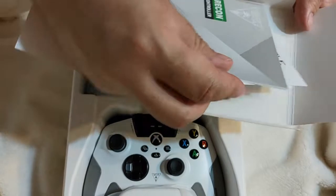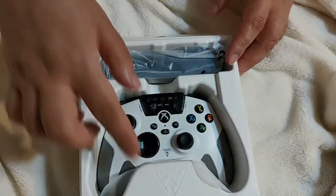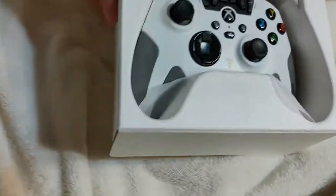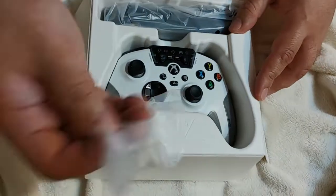It comes with what I guess is the manual. Then there's a sticker, and some kind of warning insert — carpal tunnel or something, like a health notice. It feels like they kind of wasted money on some of this packaging.